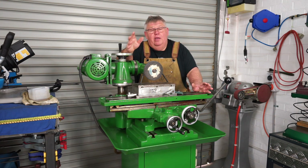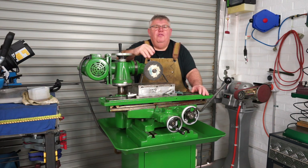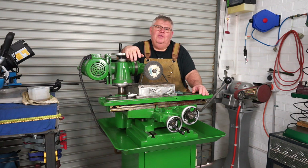That concludes today's video. I'll see you next week where I'll continue on with the tool post build. Hopefully you enjoyed it and got something out of it. In the meantime, stay safe, be well, look after one another — and I'll get out of your workshop and make something. See you on the next video. Bye-bye.